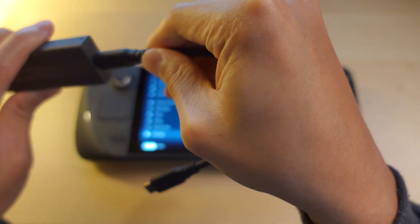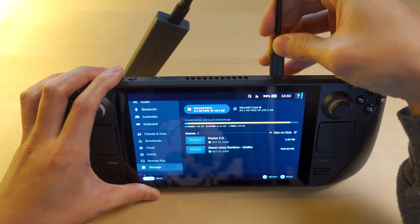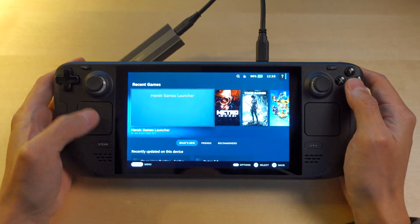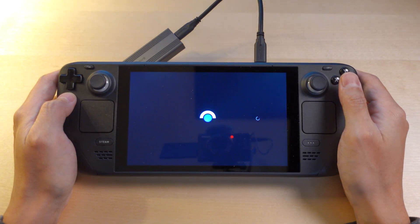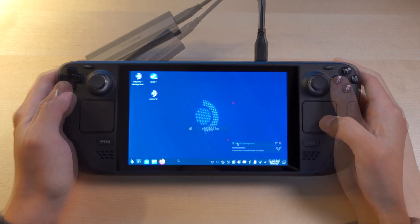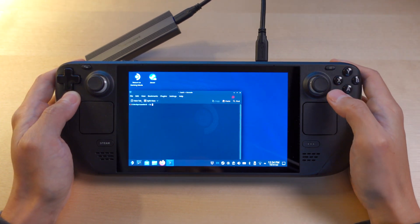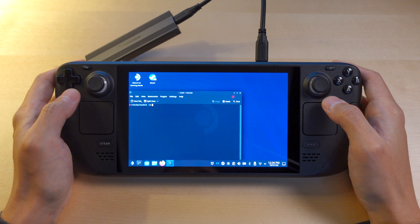I have a USB cable. Now we need to go into desktop mode. Once we're on the desktop, we'll need to launch console under system. Then we need to type in the DD command to transfer the NVMe drive contents to the new drive. I'll put that in the description below.